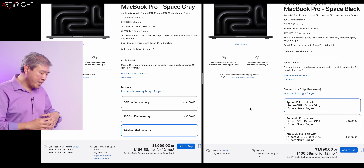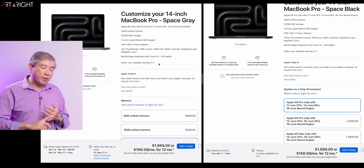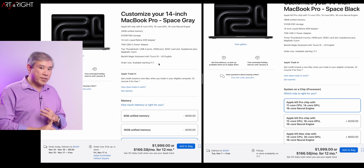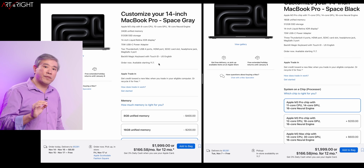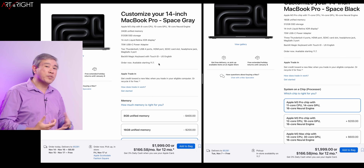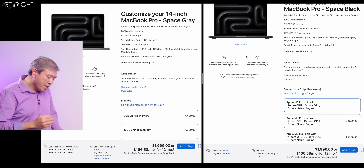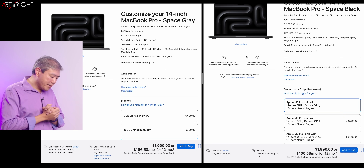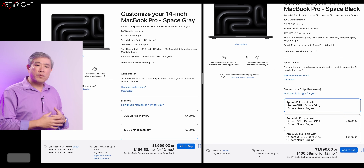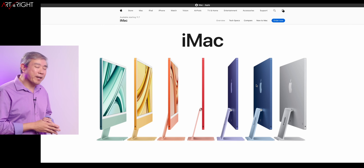The M3 Pro gives you more core counts, and it's not just the count — it's more performance cores. Going from the M3 to the M3 Pro, performance cores go from 4 to 5, efficiency cores go from 4 to 6, and total CPU cores go from 8 to 11. The GPU goes from 10 to 14 cores, and you get 18 gigabytes of RAM. I'm hoping those differences result in a fairly substantial variation in performance.